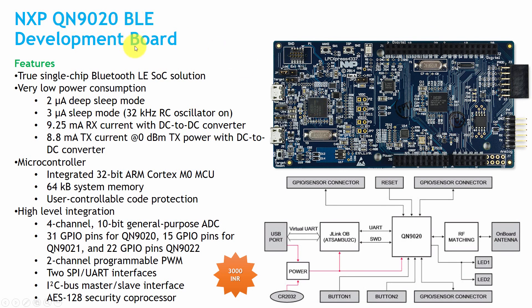The NXP QN9020 BLE development board uses the QN9020 BLE chip as its main microcontroller. It consumes 2 microamperes in deep sleep, 3 microamperes in sleep mode, 9.25 mA in RX mode, and 8.8 mA in transmission mode. It has a 32-bit ARM Cortex-M0, 64 KB system memory, a 4-channel 10-bit general purpose ADC, and 31 GPIO pins for QN9020, 15 for QN9021, and 22 for QN9022. It also features 2-channel PWM, 2 SPI and UART interfaces, I2C bus master and slave, and AES 128-bit security coprocessor. The price is around Rs. 3000.